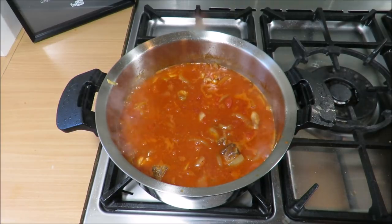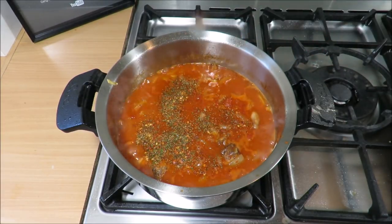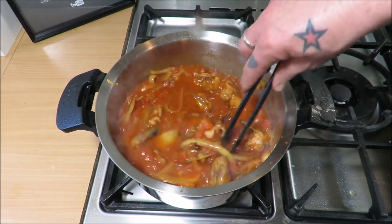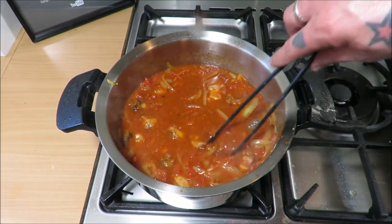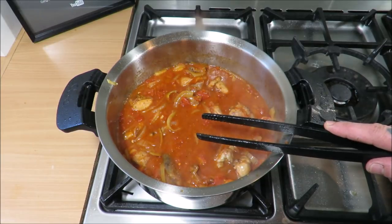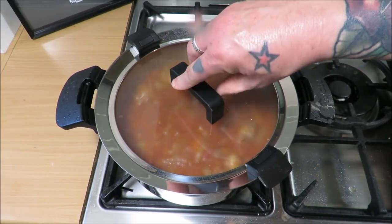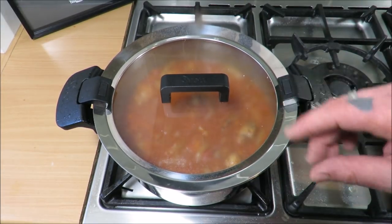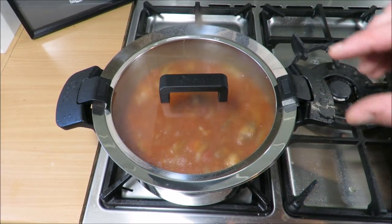Into that, we're going to add just a teaspoon of that arrabbiata mix — means angry, and you will be angry if you put too much chili in this bad boy. Just let that get to know each other, then we'll put a lid on it and let it do its thing. The longer you leave it, the better — it's a stunning dish the day after, but two days after it'll rock your world. That's just ticking over nicely. I'm going to put a lid on it. We want to leave that for a couple of hours, then just check it — if it's nice and tender, you know the drill.